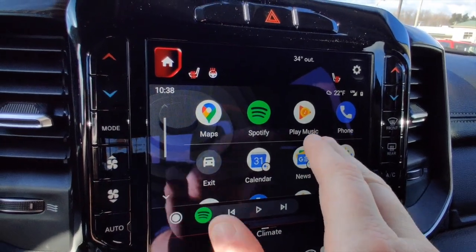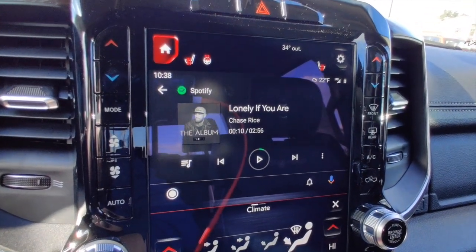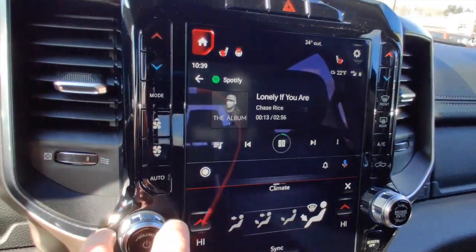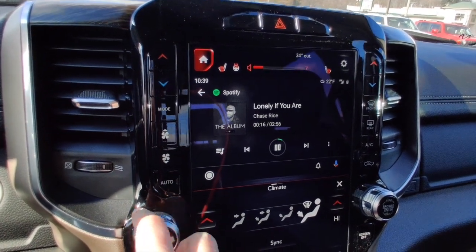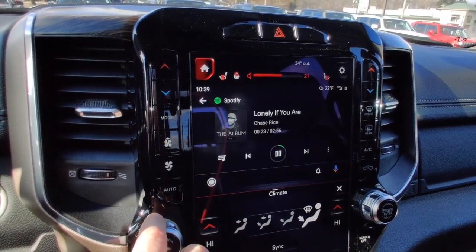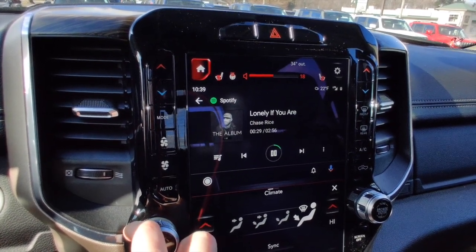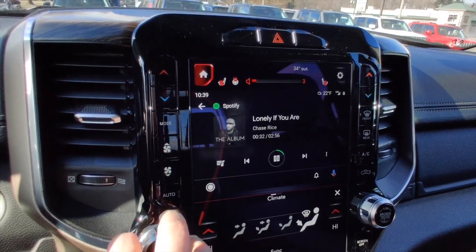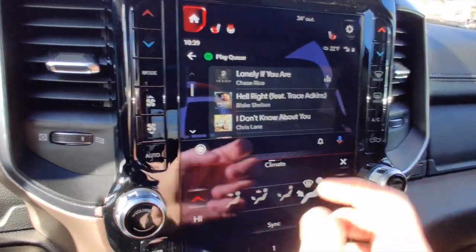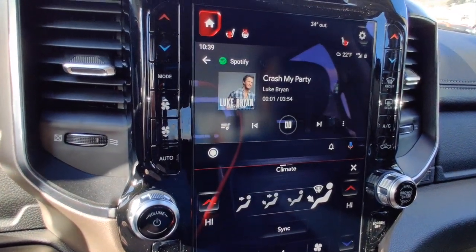If you're subscribed to Google Play Music you can use that platform, but I use Spotify. Clicking into the Spotify app, I've got a playlist loaded and the first song it found was Chase Rice — you can hit play right from here. This Laramie is equipped with the Alpine speaker system, which is an awesome-sounding stereo. The Spotify system also lets you hit your playlist button to scroll through everything, skip around, pick a new song, or change your playlist altogether.